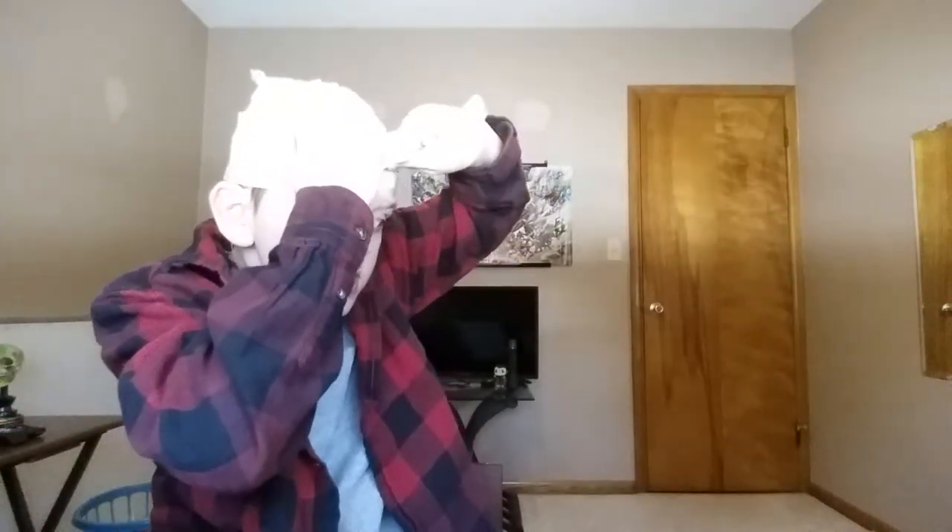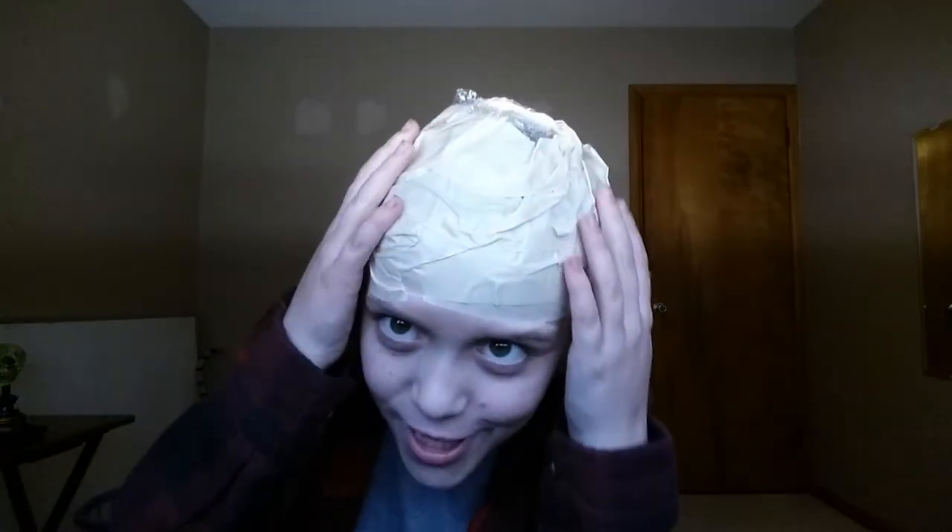I'm going to take a piece of tape. I got it. I'm not a unicorn anymore. Well, that's how you make a bald cap. Pretty good — I'm bald now. It feels weird. In the next video, I'm going to be doing face paint with this bald cap. Well, bye. See you later.